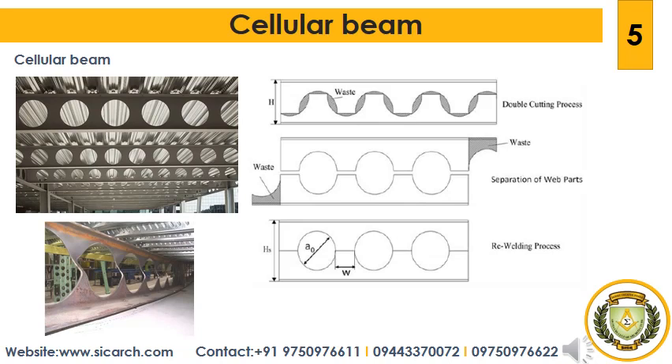Next we will see about cellular beams. Cellular beams can be a real game changer for any construction project, from a small office building to a major sports stadium, offering a wide variety of construction advantages. These beams are broadly similar to castellated beams and have been designed with circular openings inside their webs. The main design goal of cellular beams was efficiency, allowing architects and engineers to achieve long stable spans without excess amounts of steel.